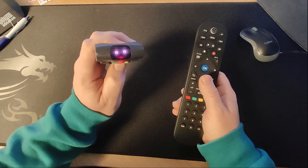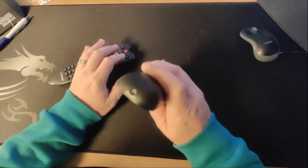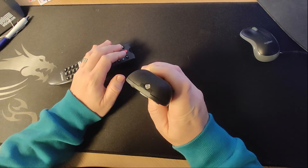Now our human eyes cannot see that purpley light, so that's a good easy way to test whether or not your remote is working.